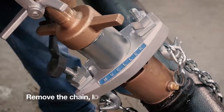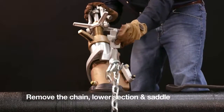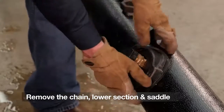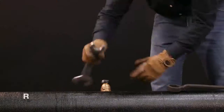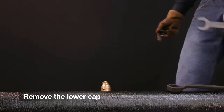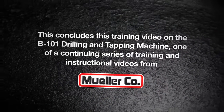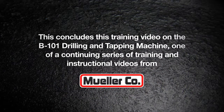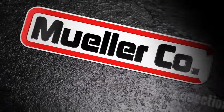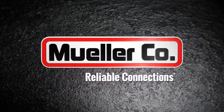Using the wrench, remove the chain, then remove the lower section of the machine and the saddle. Use the easy release screw plug wrench to remove the lower cap. The service line can now be connected. This concludes this training video on the B101 drilling and tapping machine, one of a continuing series of training and instructional videos from Mueller Company.